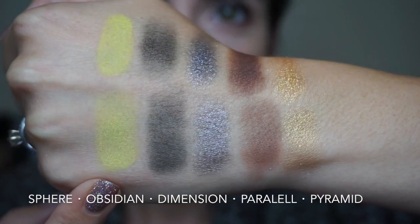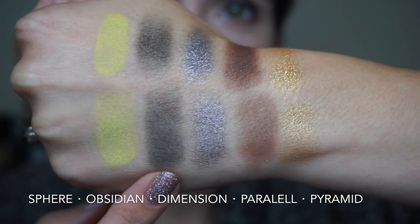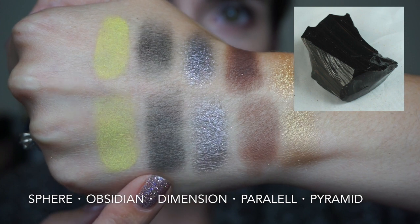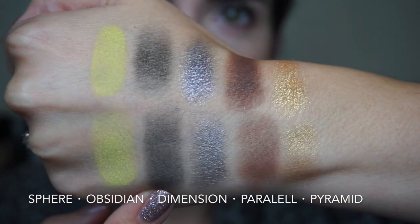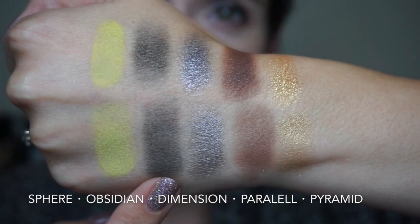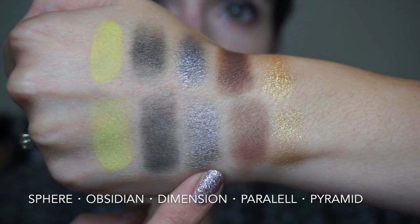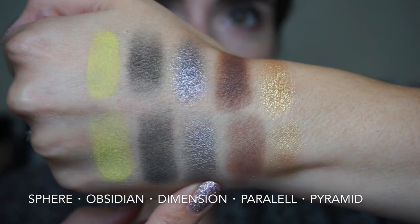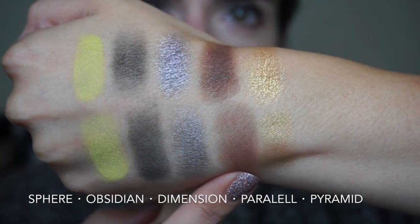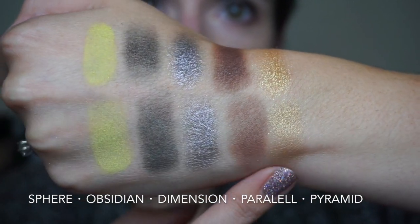Next up we have Sphere, which is a crazy intense neon matte yellow. Then Obsidian, which really threw me off — obsidian is a very deep, dark, pure, inky black, but this eyeshadow is kind of like a dark grayish with a green tint. I don't hate it, I just think that the name threw me off. Next we have Dimension, the shade that's all over my lid — it's an icy blue meets lavender with some micro glitter. Then Parallel, a matte deep brown. And Pyramid, which is a yellowy gold metallic.